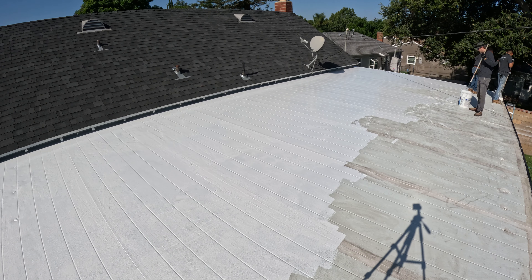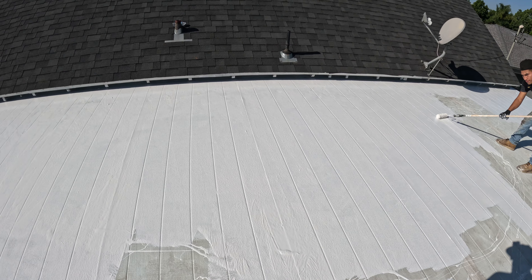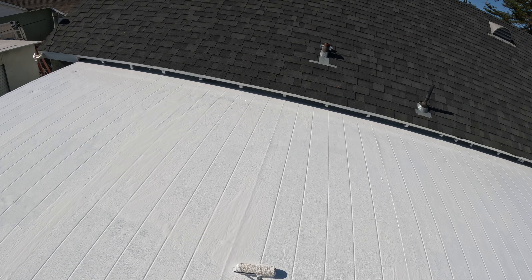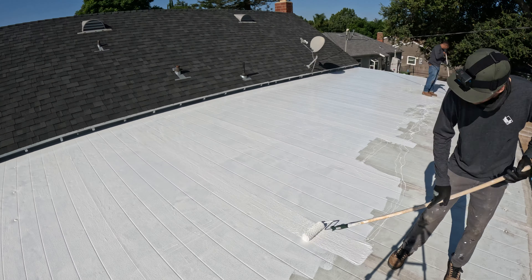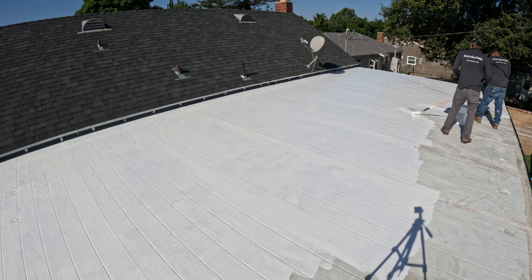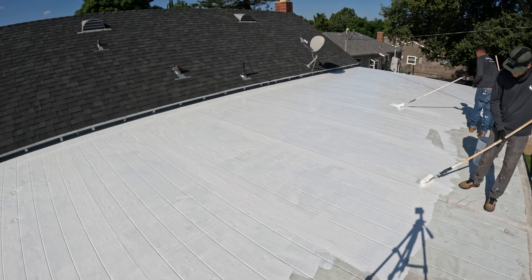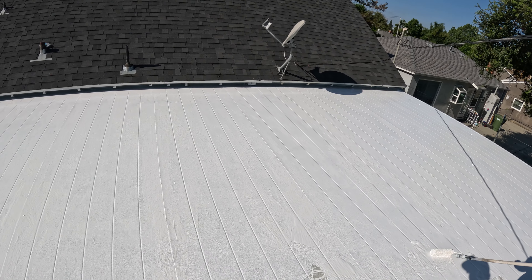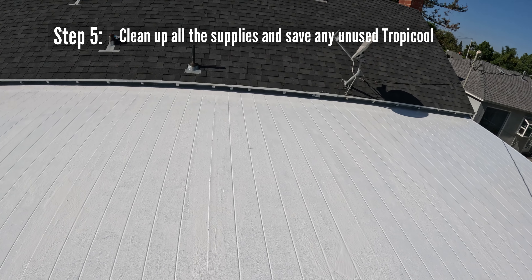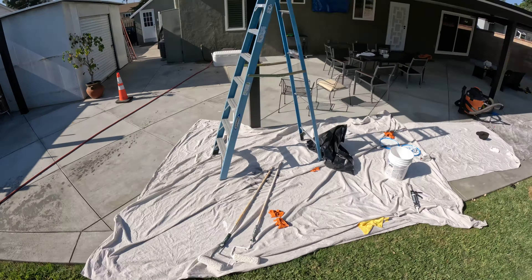Tropical dries pretty quickly — within about a day everything is set and you can walk on it again. It can last up to 15 plus years if you install it properly and do your prep right. Water can pond on it and it won't seep through; it'll dry out with the sun. It's a really good product especially for metal roofs and flat roofs like this. You can apply more layers if you have a persistent leak in a certain area — come back a day later and apply a second coat. You normally don't need to if you roll it on properly and put a thick enough layer.